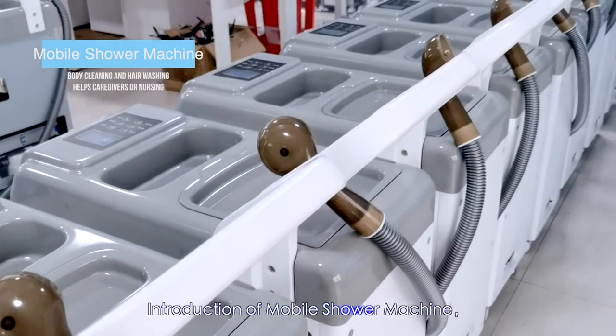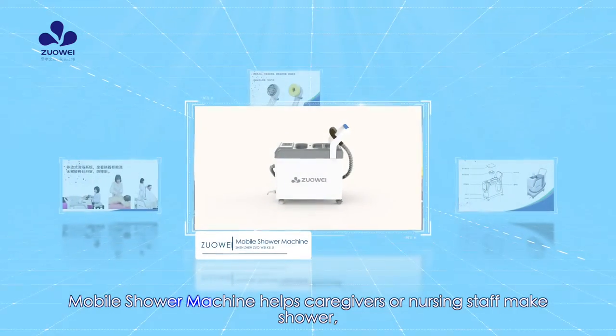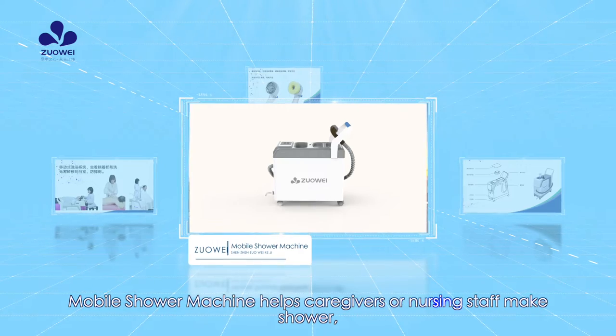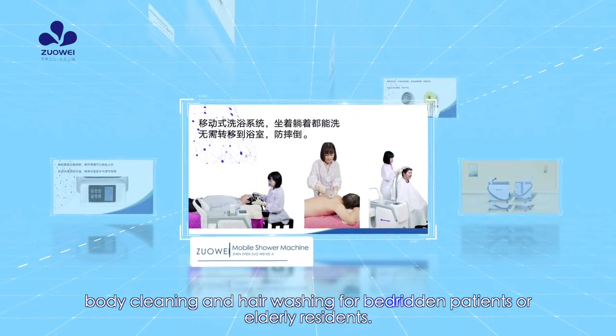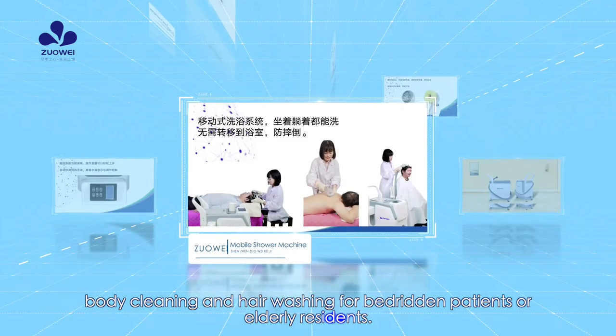Introduction of Mobile Shower Machine. The Mobile Shower Machine helps caregivers or nursing staff perform showering, body cleaning, and hair washing for bedroom patients or elderly residents.